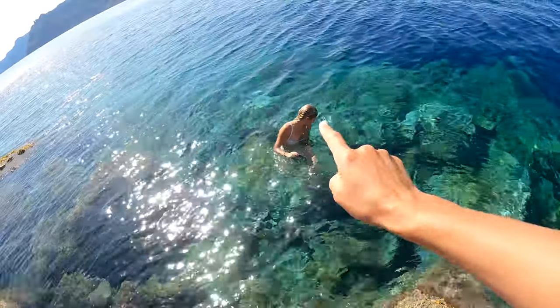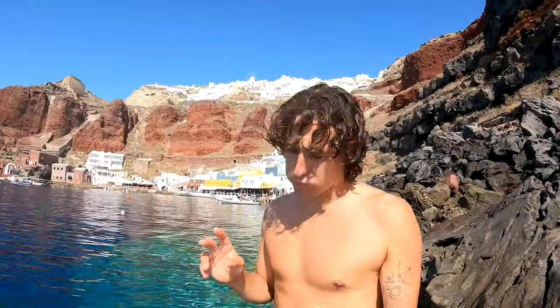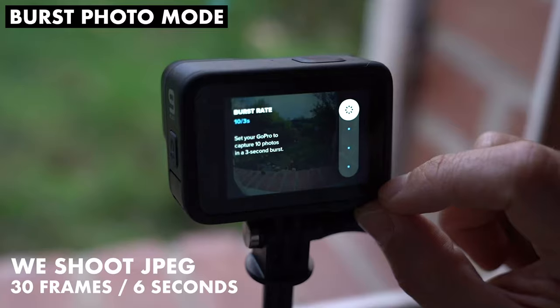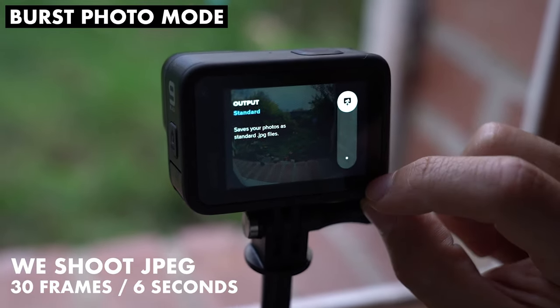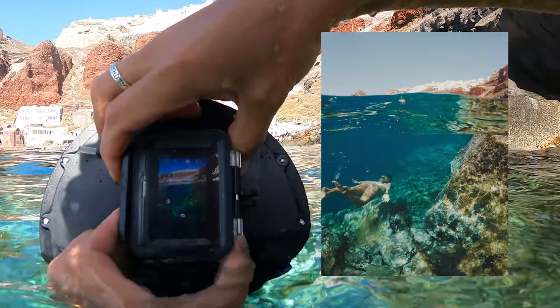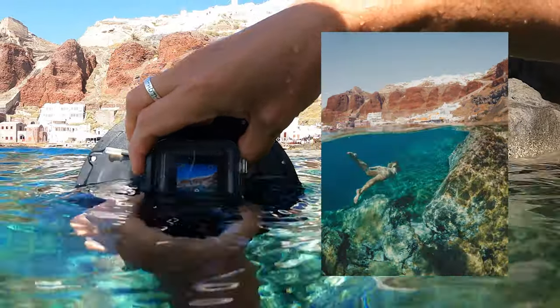Anna is going to be our model for this shot in the water. For the burst settings, I'm going to shoot 30 images over 6 seconds. In RAW on GoPro Hero 9 you can only get a maximum of 10 frames over 3 seconds, so if you want a longer burst like 30 frames over 6 seconds, you have to shoot JPEG.